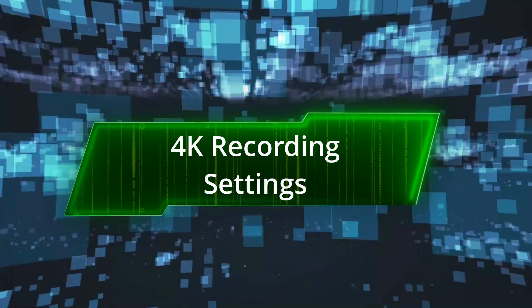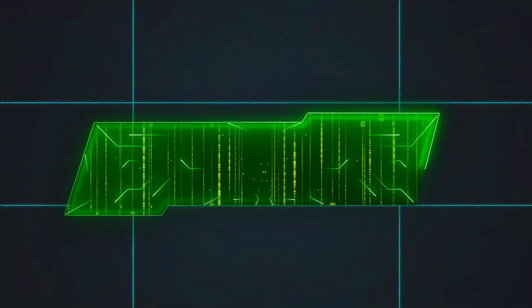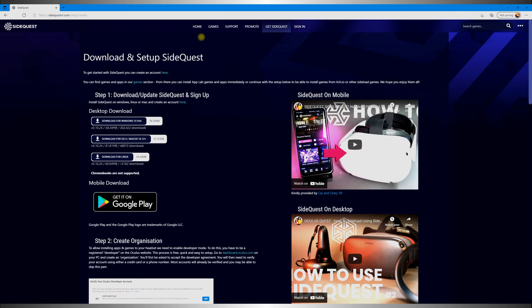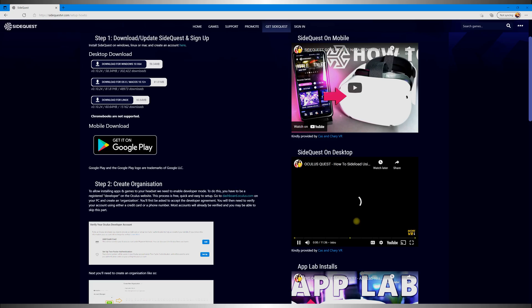How do we get this set up? First things first, we want to make sure SideQuest is set up, which is required to input the commands needed to tell the headset we want to record in 4K. If you haven't done this step yet, I highly recommend Cass and Shari's SideQuest setup guide, which I will link below. Get that done and then come back here.